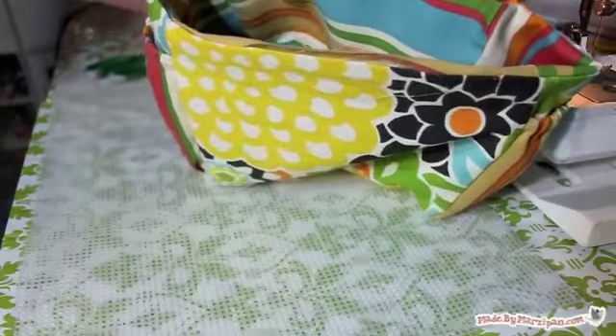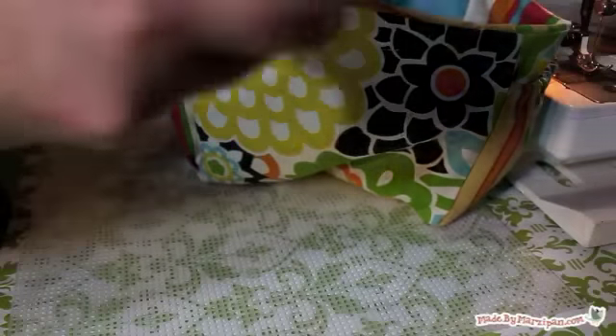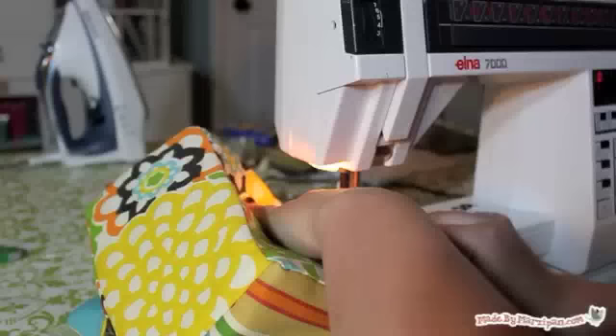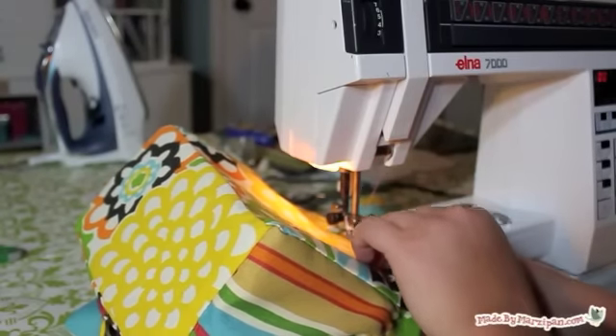Now we can finish the bag. I'm using plastic canvas to stiffen my bag in a way that will be weatherproof. Cut pieces of plastic canvas for the front and back, sides, and bottom of the bag. Fold them and gently insert through the front opening, sliding them into position. Once your plastic is in place, fold in the edges of the front hole and top stitch shut. Your bag should be able to stand on its own now.